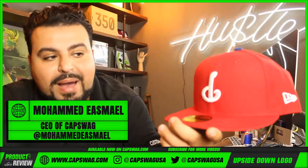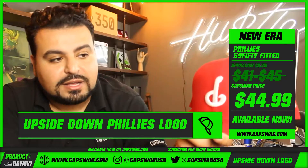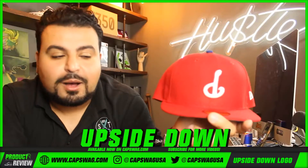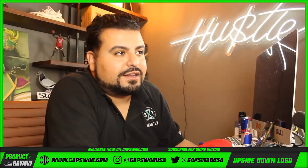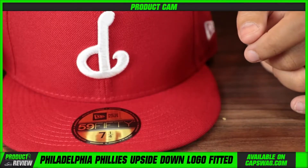Caps White Family, what's good! I'm back for another review. Your eyes are not deceiving you — this is an upside-down Phillies logo. Why an upside-down Phillies logo? Why not! Very interesting design.